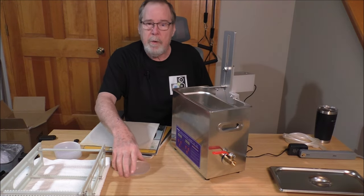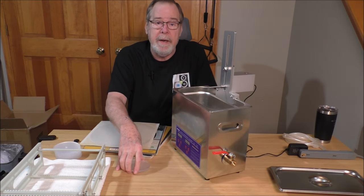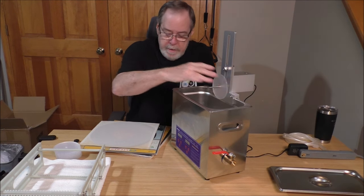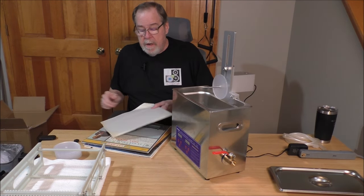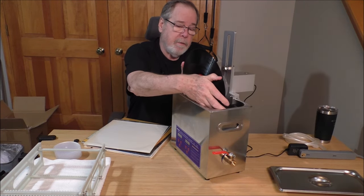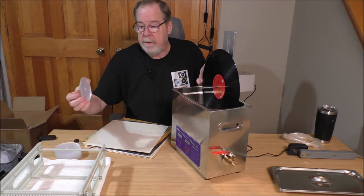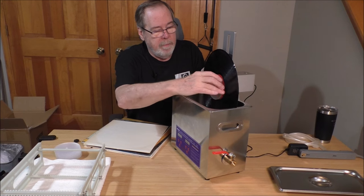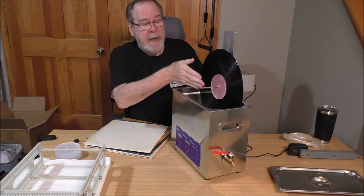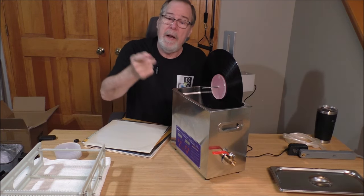I'll show you really quick how to mount a record — I'll mount several of them. It will hold up to eight LPs. The discs that come with it fit over the spindle, then you take the record — this is one of my Tony Bennett records from the sixties — and you mount the record on the spindle. Then you take another disc and mount it there, which keeps the label from getting wet. You continue to stack: record, spacer, record, spacer, record, spacer.